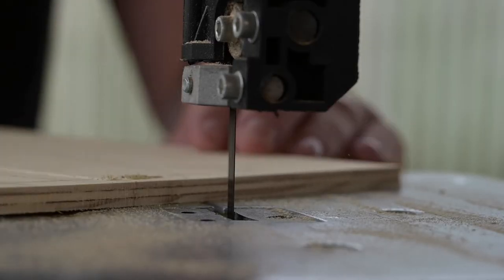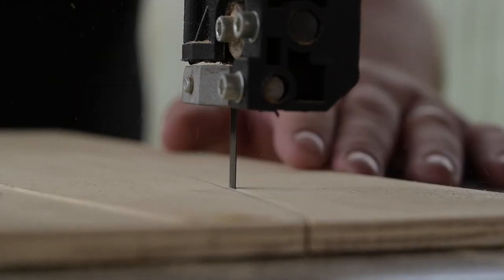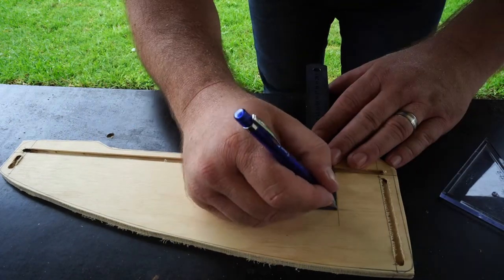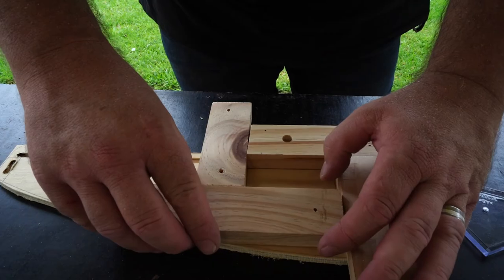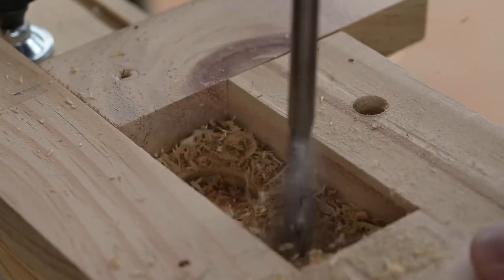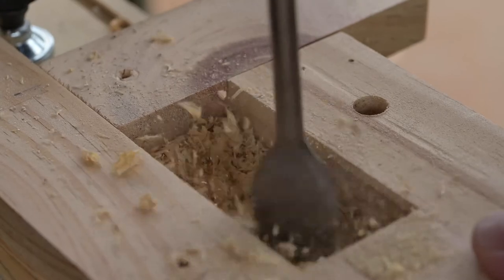Now that our slots are routed out, we're going to jump over to the bandsaw and cut out the shape of our sides. Stay close to the line but don't cross it, because we're going to finish this off with a template bit on our router. Now that we've rough cut our sides, we're going to take the right-hand one and mark out the dimensions for the cutout for our connector box — 50mm high by 80mm wide. Mark that 5mm up from the floor of the pedal board. Once it's marked out, we'll place pieces of pine around the outside edge of the cutout as a router guide, drill out as much material as we can, then use a router bit to remove the rest and a template bit to cut a clean opening in our side.